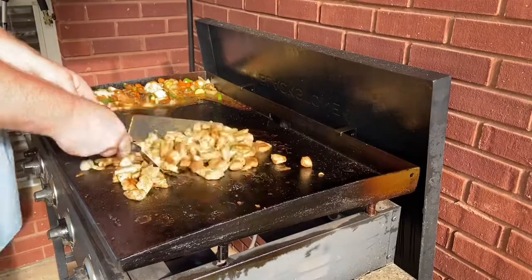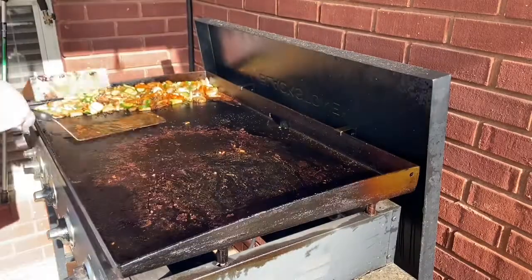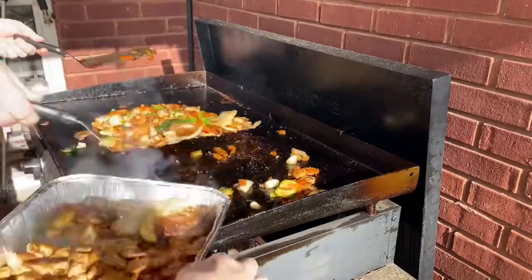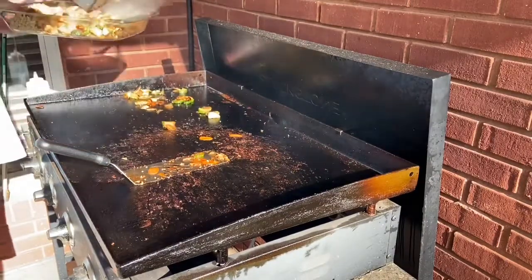Once the chicken gets where you like it, we're going to go ahead and get those up and put them on our little dish to take inside. Then we'll slide the vegetables back to the center and give them a little bit more heat with the garlic, get that mixed in. Once the garlic gets nice and incorporated, we're going to get them in the platters and take them inside, then clean her up and go eat.